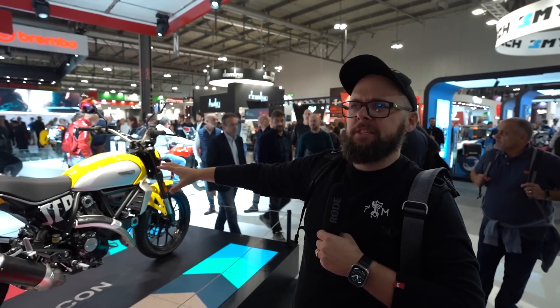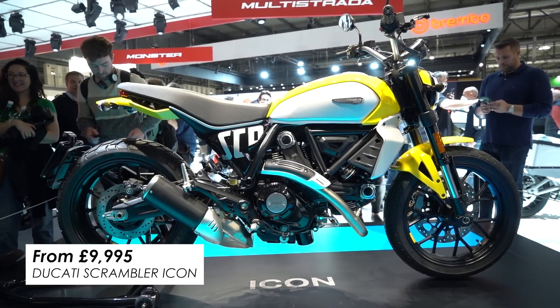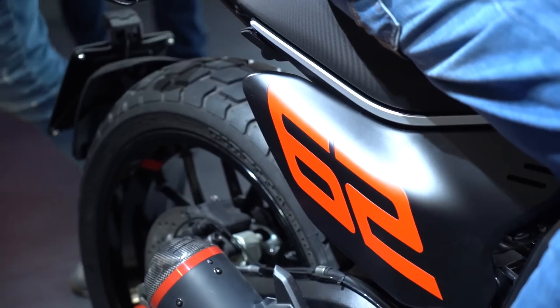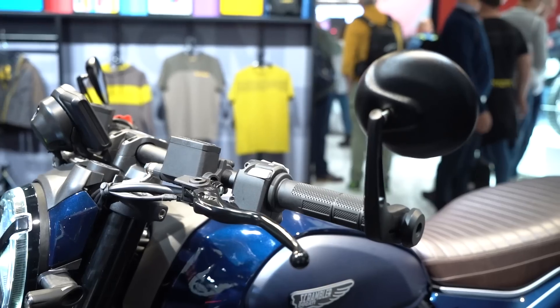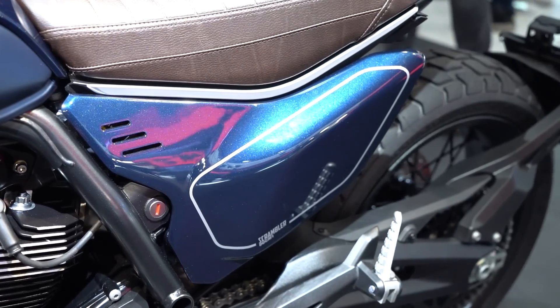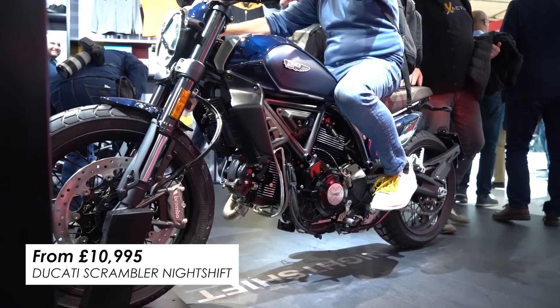It was already the lightest retro bike you could buy, and this 2023 weight improvement cements its place as the most nimble little retro on the market. On pricing: the Icon is £9,995. Then there's the Full Throttle, inspired by the US flat track scene — you can see that in the graphics, side panels, number boards, and the Termignoni silencer — that one comes in at £10,995. And then there's the Night Shift, with a more old-school look: spoke wheels, flat handlebars, bar-end mirrors, a flat brown bench seat, different bodywork, and a deep blue paint job — also £10,995.